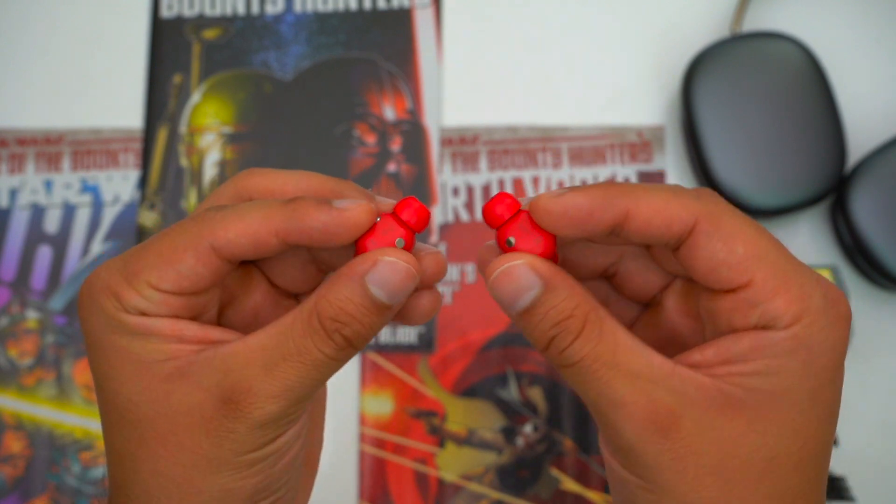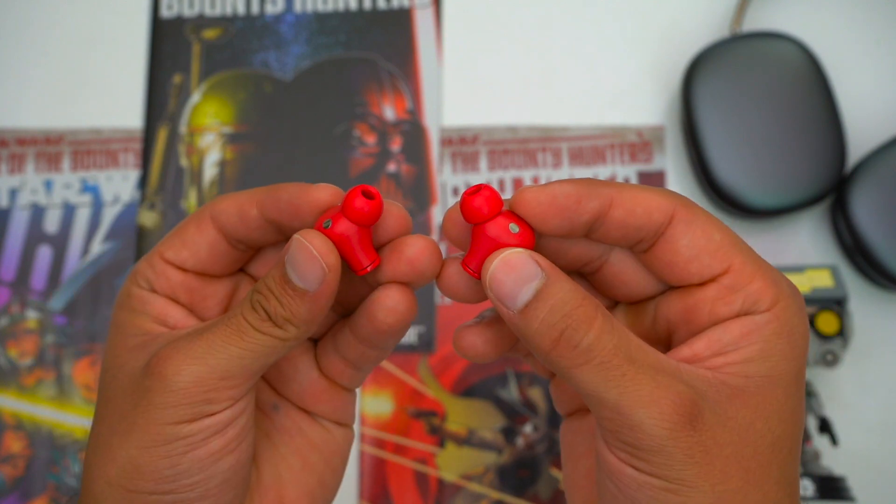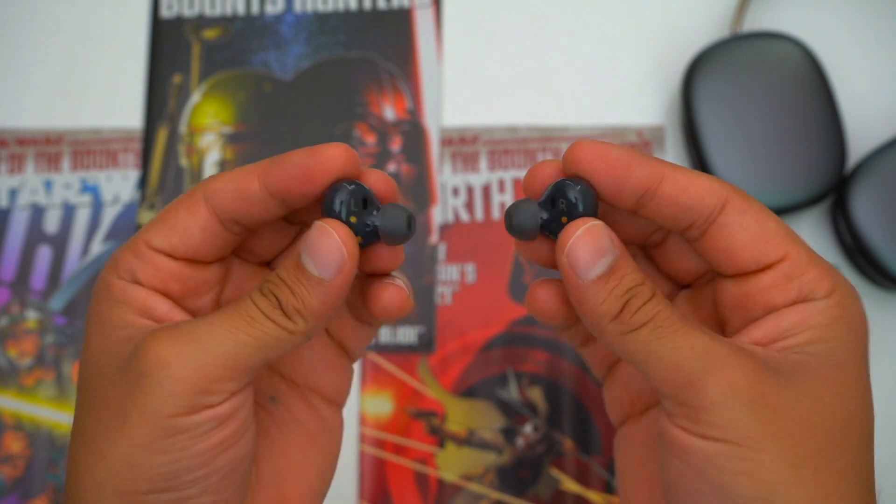Now I want to address a pet peeve I have about both of these earbuds. The Studio Buds just flat-out don't have proximity sensors, so they won't automatically pause your music when you take them out of your ears like AirPods do — and personally I do feel that's a noticeable inconvenience at this price range. Whereas the Galaxy Buds 2 clearly have proximity sensors, but they don't pause your music if you take just one earbud out — you gotta take both out. And unfortunately there's no way to fix this through their app, so Samsung, can we please just fix this through a future software update?